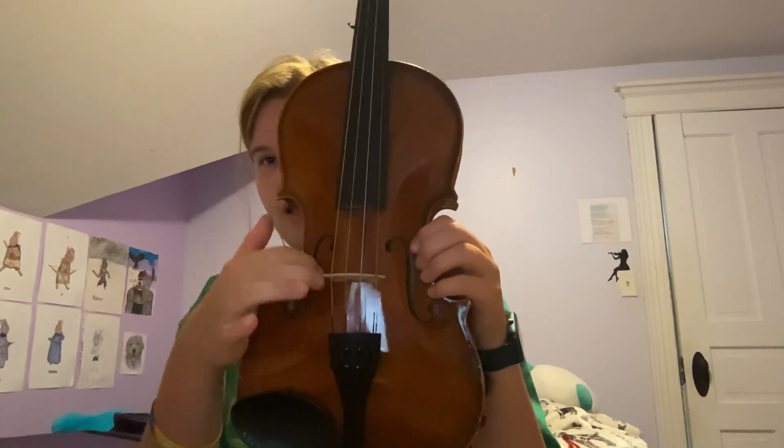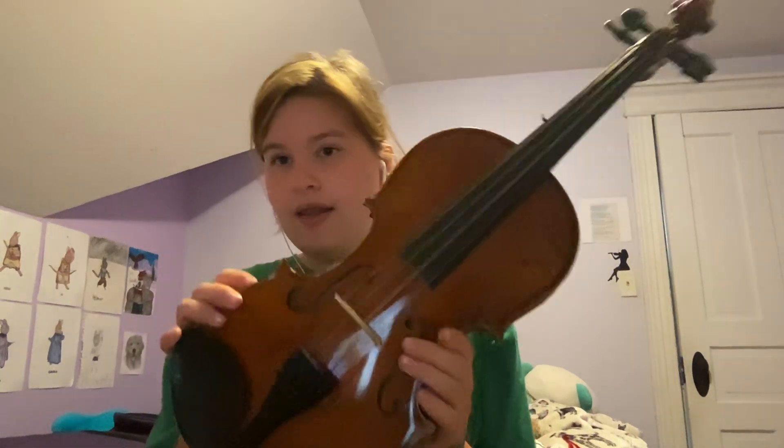These little shapes right here help make the sound vibrate into the violin. That will be helpful.